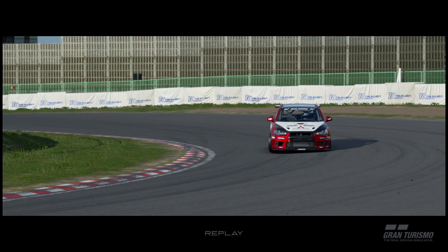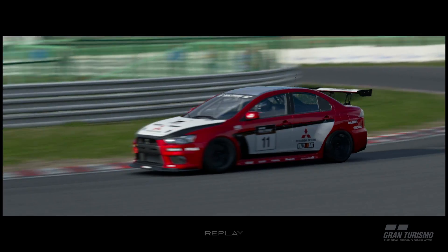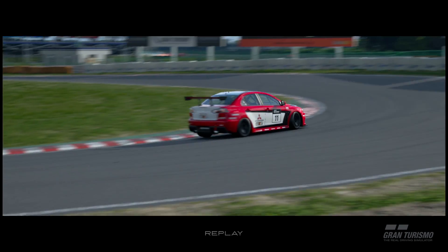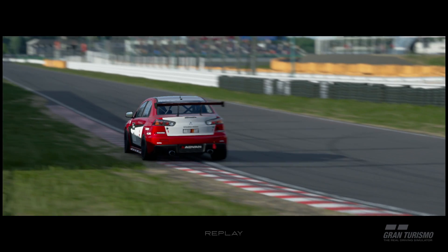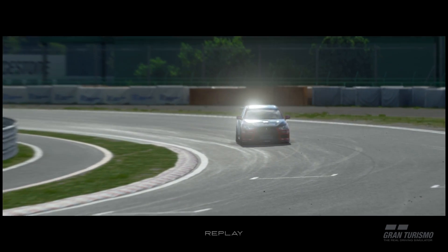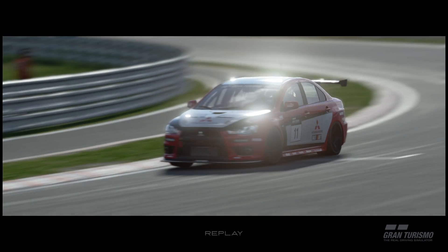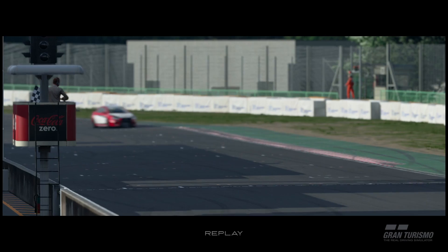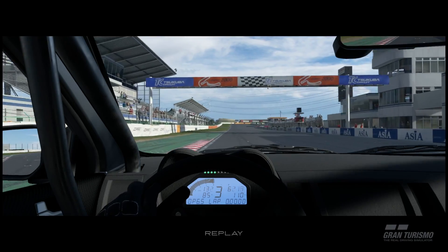Hey everyone, F4H Rosso here and welcome back to GT Sport. Today we're going to be doing a track guide in the circuit experience mode focusing on the tricky technical Japanese marvel that is the Tsukuba circuit. Today we'll be driving the Mitsubishi Evo Group 4, a four-wheel drive monster basically built for this circuit. So let's see first of all how an on-board lap of the tricky track is done.